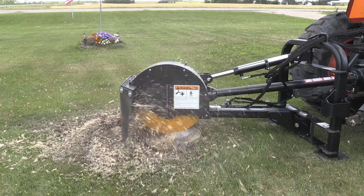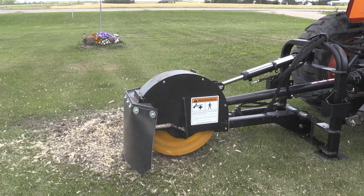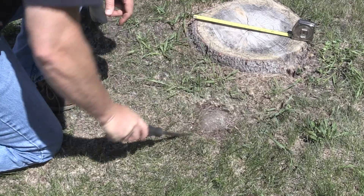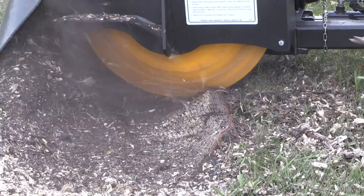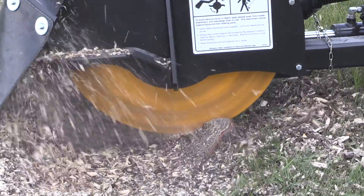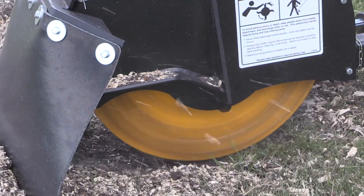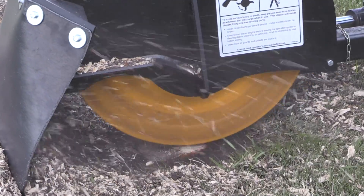The first stump we're going to try today is a pine stump of approximately 16-inch diameter. It's about 4 inches above grade, and I noticed as soon as we set up that we had a rock right here. You want to make sure that you inspect the work area before you do your grinding and pull out any rocks that you might see, as these could damage or chip the carbide teeth.